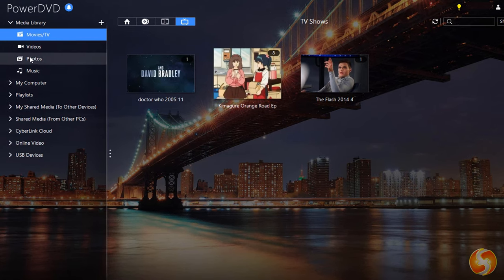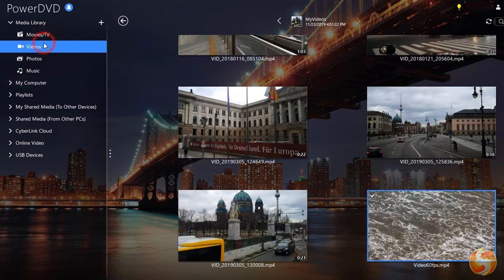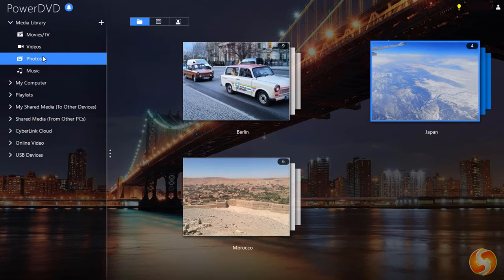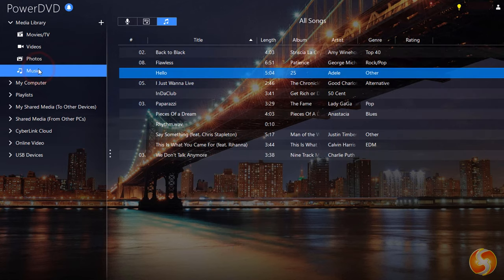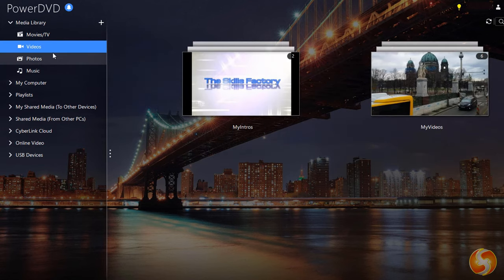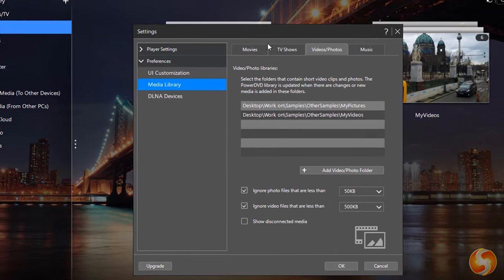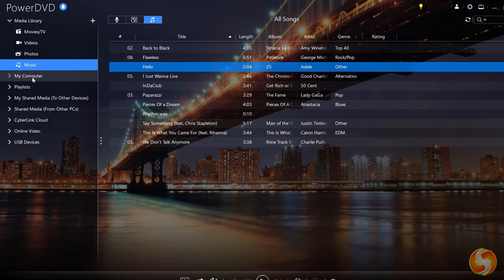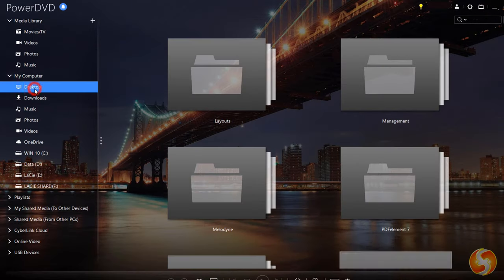Below Movies & TV you get other sections dedicated to your own media, such as Videos for your own clips, Photos for your images, and Music to find all your music tracks divided by author and titles. All these sections are direct links to your personal folders, defined on PowerDVD by going to the plus button above. You can also go to My Computer to browse for other media, using the search bar in the top right corner if you need.